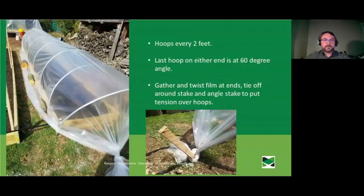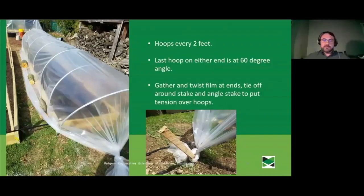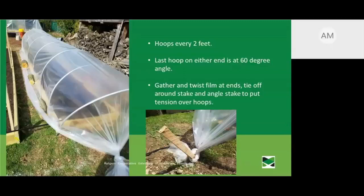Someone asked about the different benders for electrical conduit. There seem to be three different sizes: benders for three-foot, four-foot, and six-foot hoops. I have the four-foot one, which works really well for my four-by-eight-foot raised bed. They're all in the same roughly $60 price range, with the six-foot one perhaps $70 or $80.